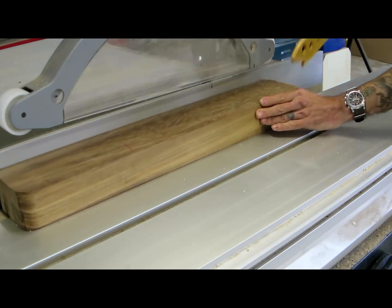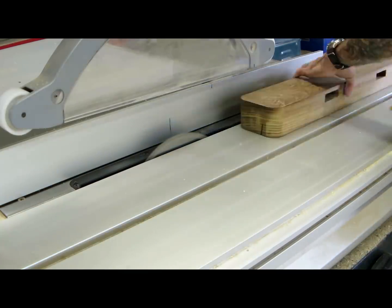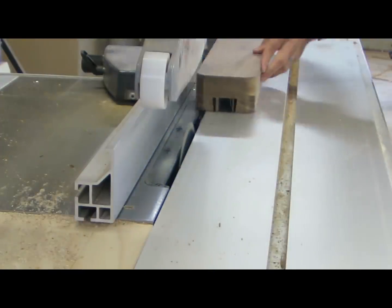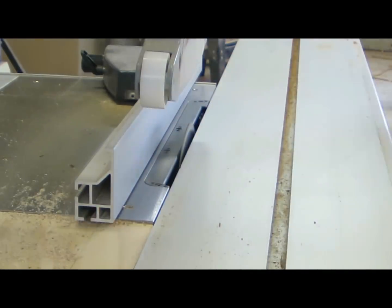Next was to cut the corresponding dovetail pocket in the top rail of the leg assembly. I did this entirely on the table saw because it was super quick.